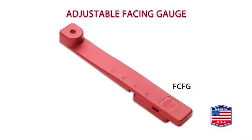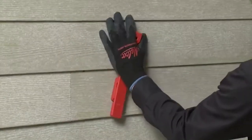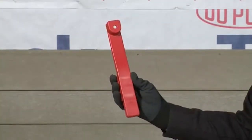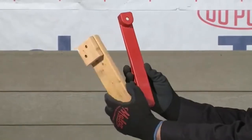A facing gauge is sometimes a preferred spacing method where multiple courses of full planks may sag slightly if not checked for accuracy along the entire span. The Malco facing gauge is made of tough weather-resistant nylon and is more accurate and easier to use than homemade preacher blocks.